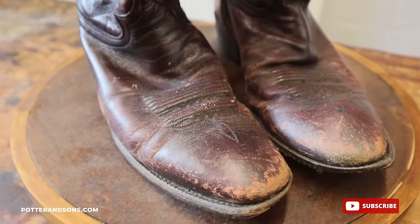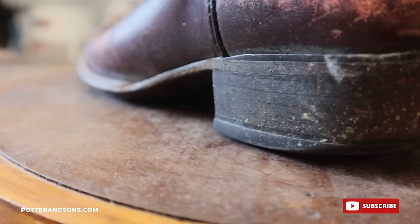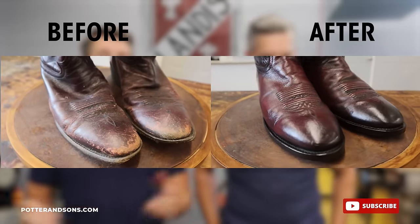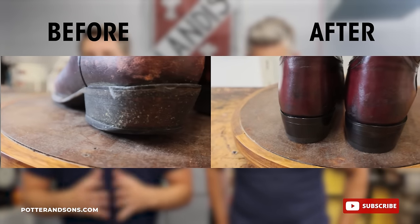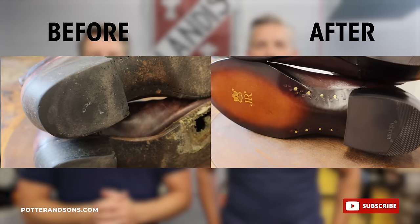As you guys can see from these pictures, these boots came in in really, really rough shape. I don't know what the guy was doing — it always makes me wonder. There was a hole completely through the sole, and we just had to start from the bottom up. The uppers were in rough shape, so we did a dye job to put some color back into them. We had to start a new footbed, new gimming, put cork in it. We didn't go with the padded cushion like he had before — I'm just old school. Most traditional, really good cowboy boots don't even have cork — it's just leather on leather. So we wanted to take it a little more old school, but we did use some cork in this one.